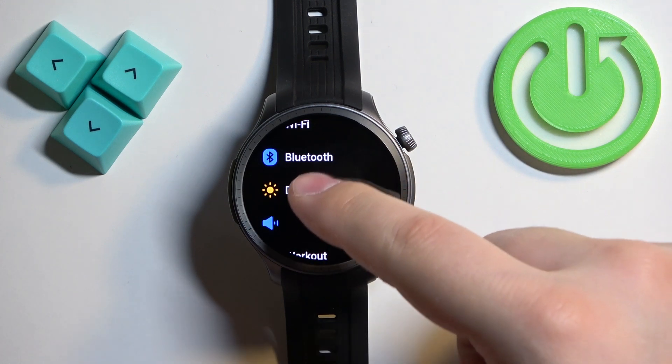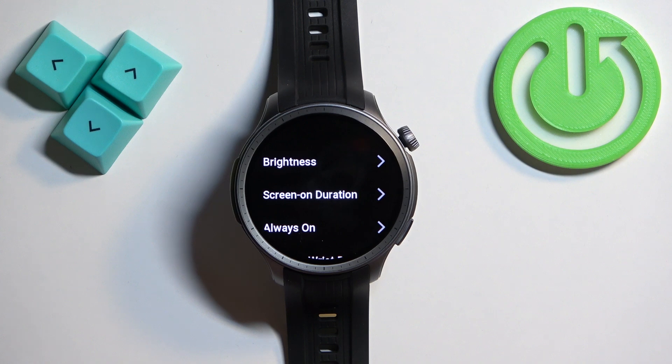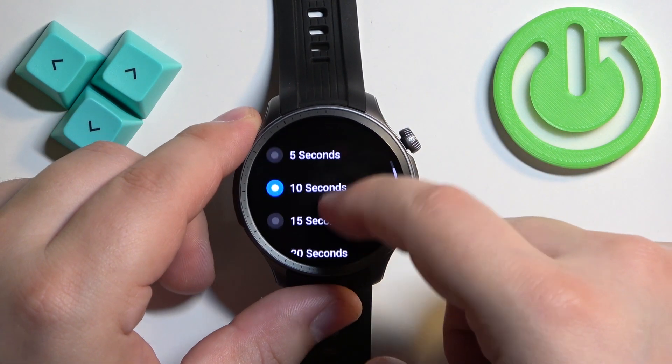Once you find it, tap on it. And here find the option called Screen On Duration and once you find it tap on it. And right here we have the list of durations we can select from.